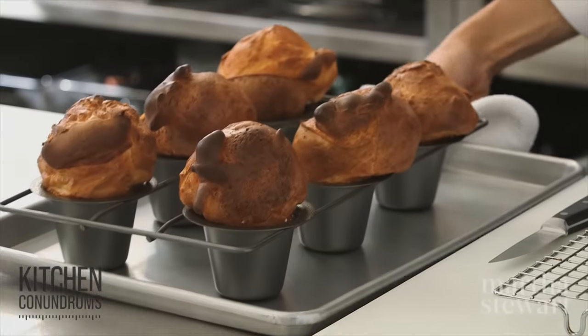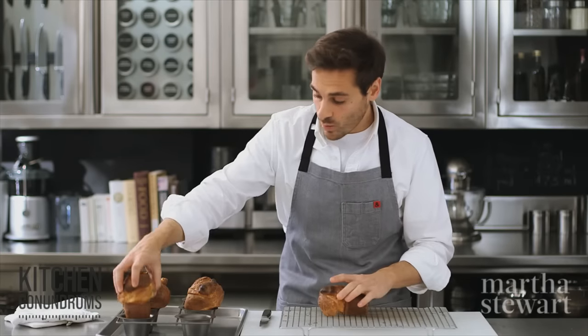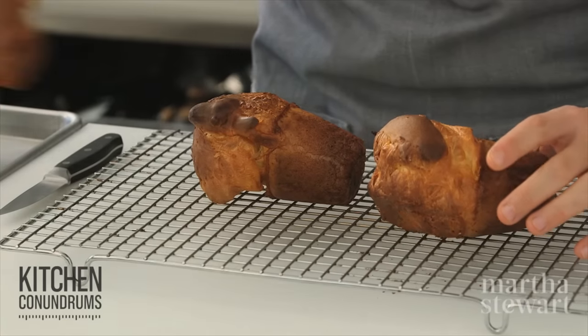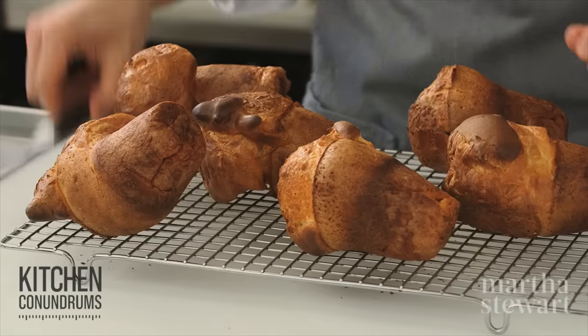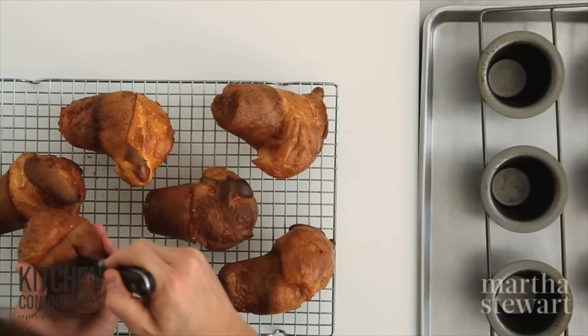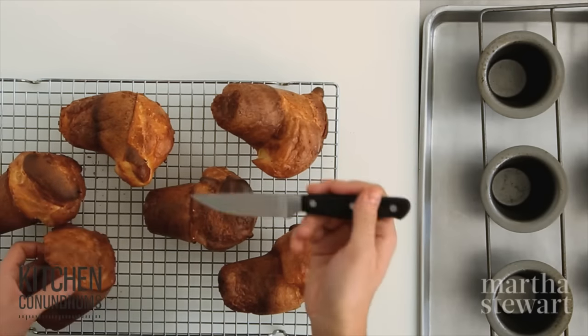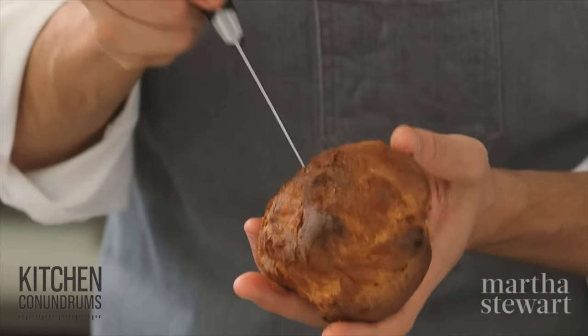The popovers look great — they've actually popped over the cups. Remove them immediately to a wire rack. A little trick for maintaining their shape: take a small paring knife and create a little slit in each popover. This helps to release any steam and will help preserve the shape a little bit longer.